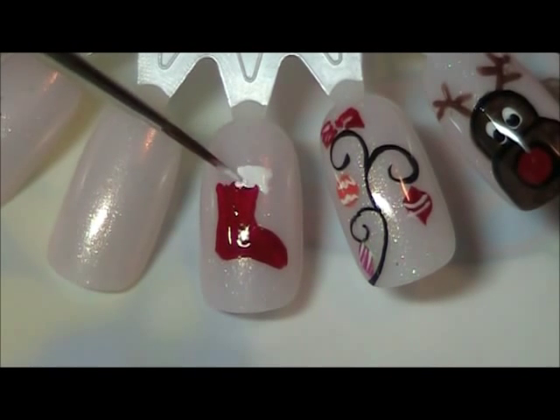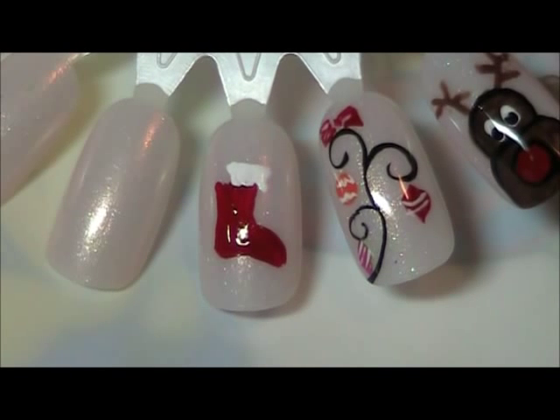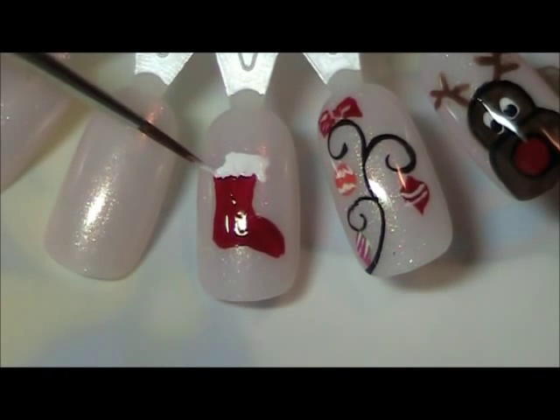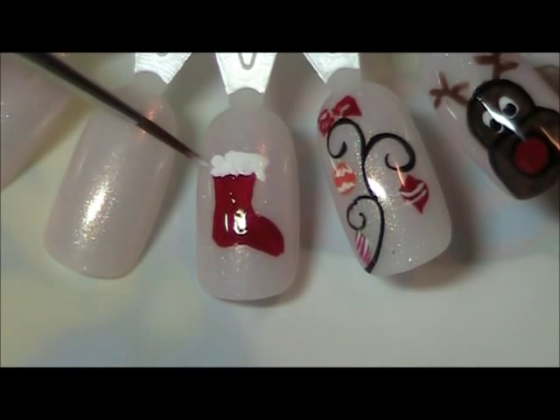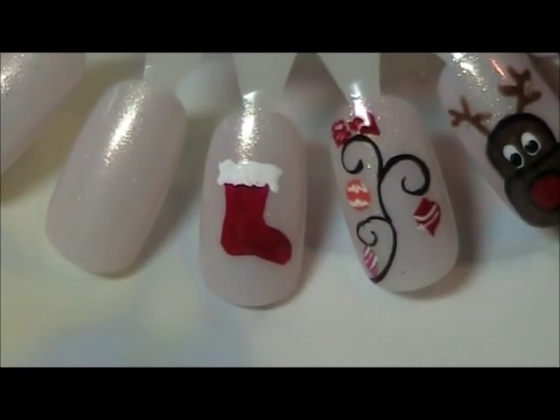Here I'm using just white and creating the fur on the top of the stocking.